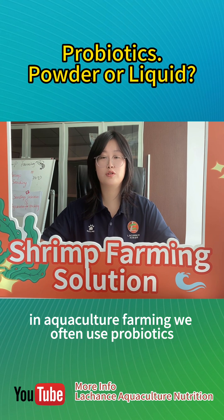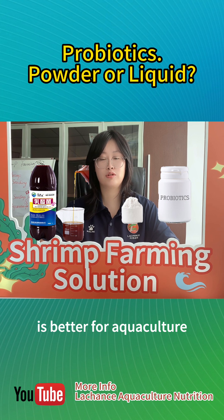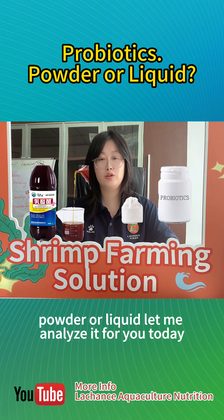In aquaculture farming, we often use probiotics. Do you know which form of probiotics is better for aquaculture — powder or liquid? Let me analyze it for you today.